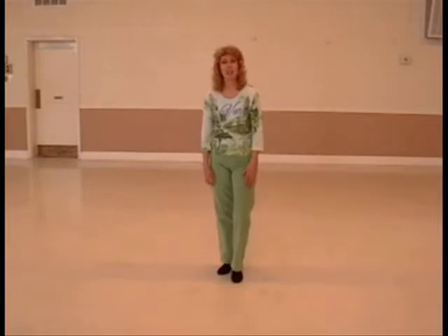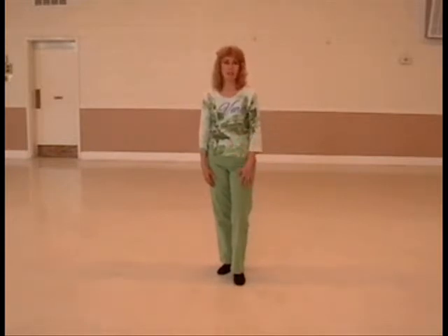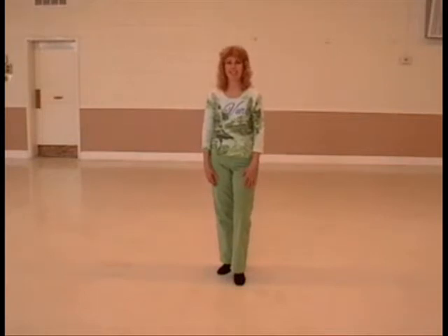Hi, I'm Sue Ann Amen. This is my dance, Light On. It's a 32-count intermediate level nightclub two line dance. There are two different tags in the dance and one restart. The tags all happen facing the 12 o'clock wall, so that makes it easy.